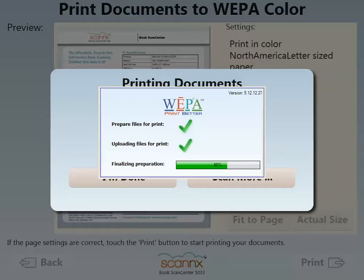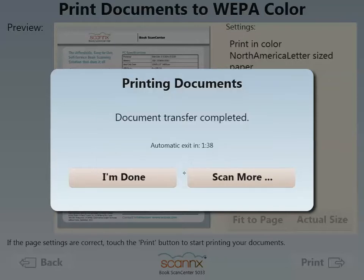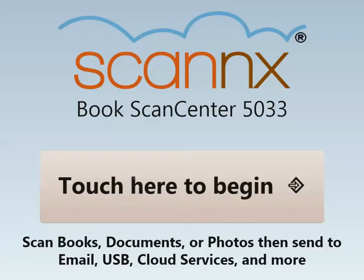At this point, those particular images are now in my WEPA account, where I can hit exit, say I'm done, walk away, and now go to any print release system from WEPA and release the job. Thank you very much for watching this demonstration of scanning to print connected to WEPA.